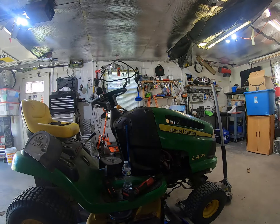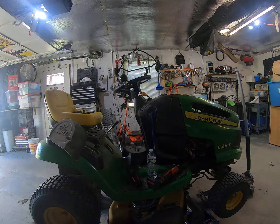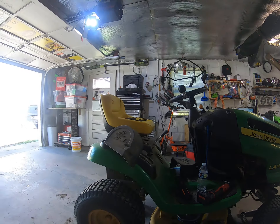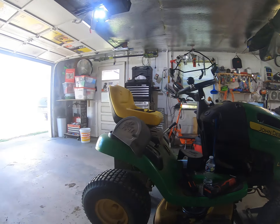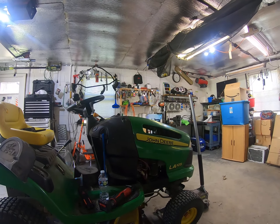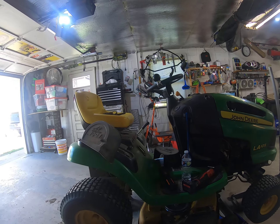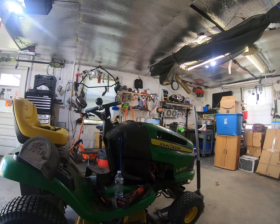I bought this lawnmower brand new about 10 years ago. This mower has been rock solid — I haven't had any problems with it whatsoever. I think since I had it, this is the second battery. One of the things I think that helped lawnmowers have a long life is this mower is always stored in the shed, so it's never outdoors during the winter.